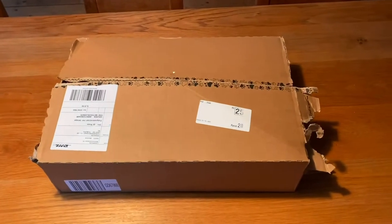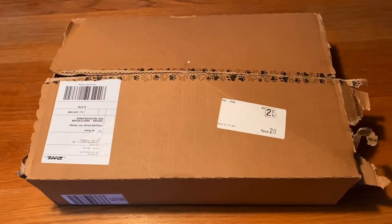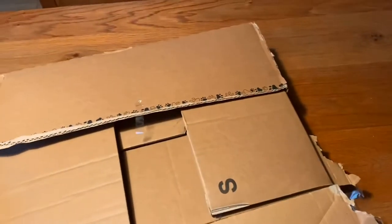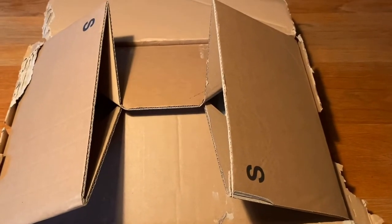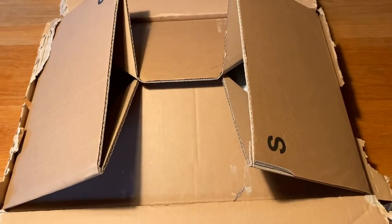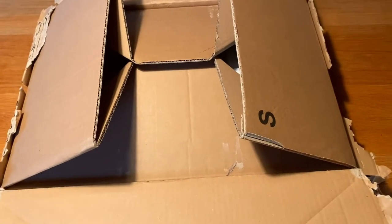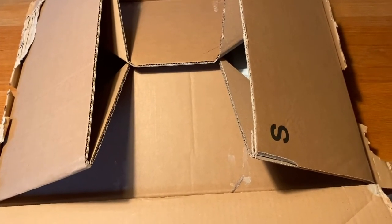Welcome back to a new unboxing video. Today we've got the Thrustmaster Sparco P310 Competition Mod racing wheel inside this box. Let's open it up and see what it actually looks like and feels like, because it is an add-on I've been wanting to get basically ever since it came out. I really love the Sparco lineup — also the Sparco P383 rally wheel — and this one has been on my wish list for a while. It's a nice Thrustmaster add-on to add to the collection, and I may make a review video of it at some point.